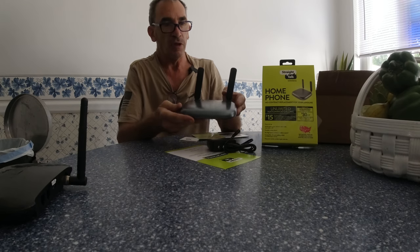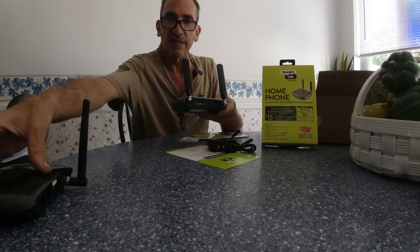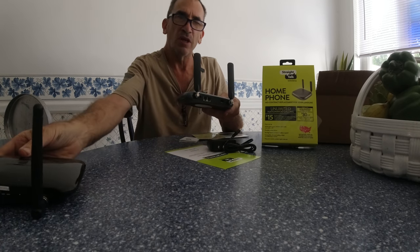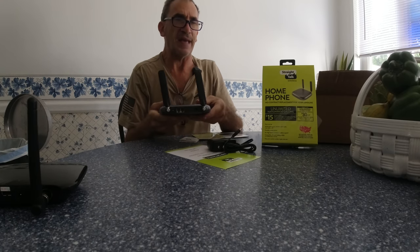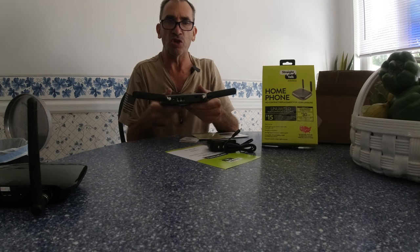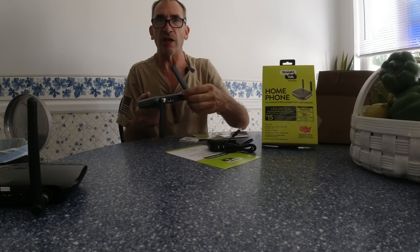This is the new box from their carrier. It has two antennas instead of one, so it's going to be improved. These antennas are adjustable — you could turn them any old way. They are loose, but if you turn them to the left or right they'll be tight.